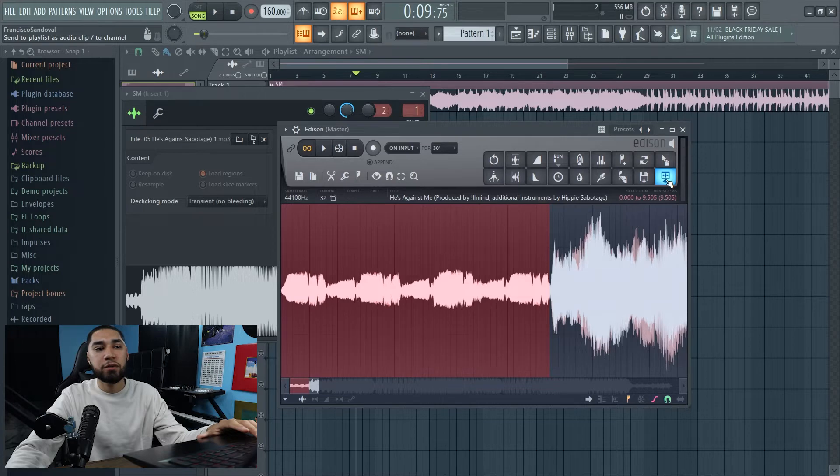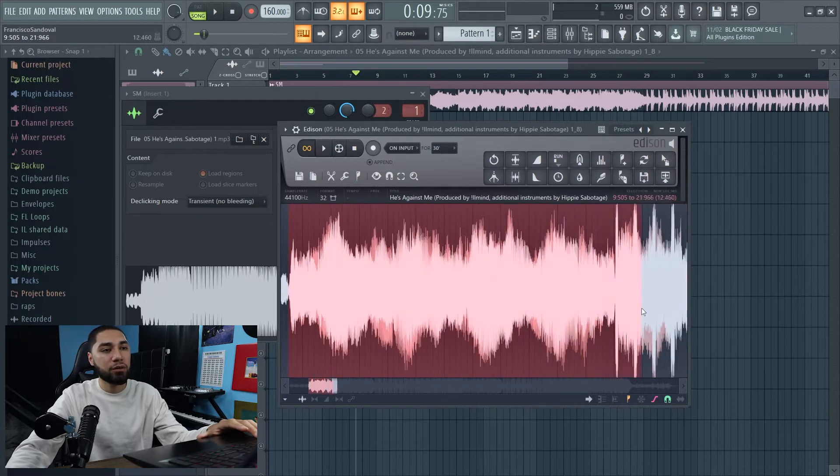All right, so now that we got that, I'm gonna click this button up here so I can save it to my workspace. So now let's work on this other half.